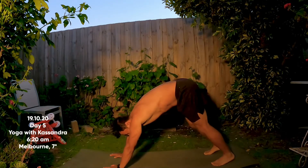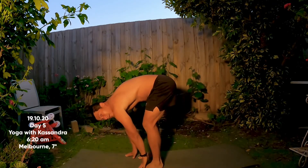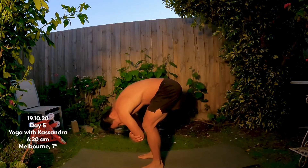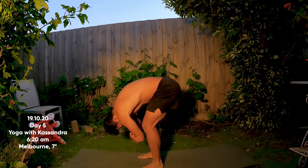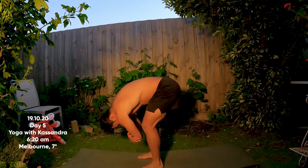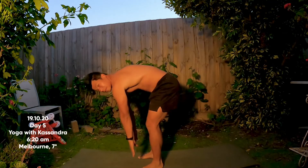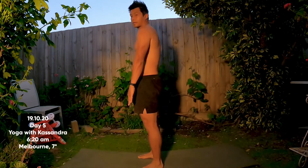We'll find a rag doll fold at the top of the mat — walk your feet forward, keep them pretty wide, and you can bend your knees a lot, holding onto the elbows, swaying side to side. Just a nice way to decompress through the spine. Release fingertips down to the floor, bend your knees generously, and roll all the way up inch by inch.